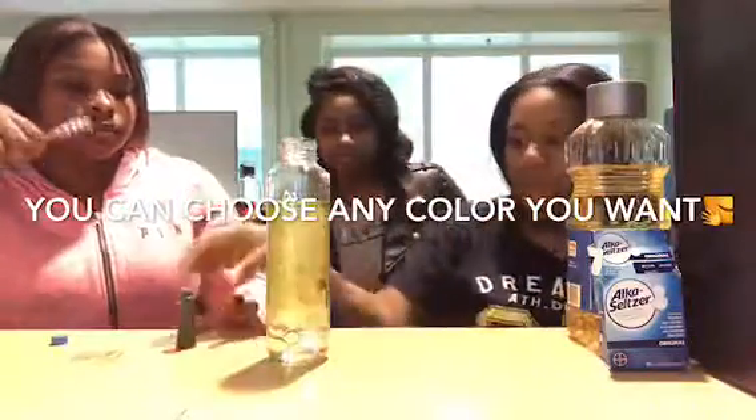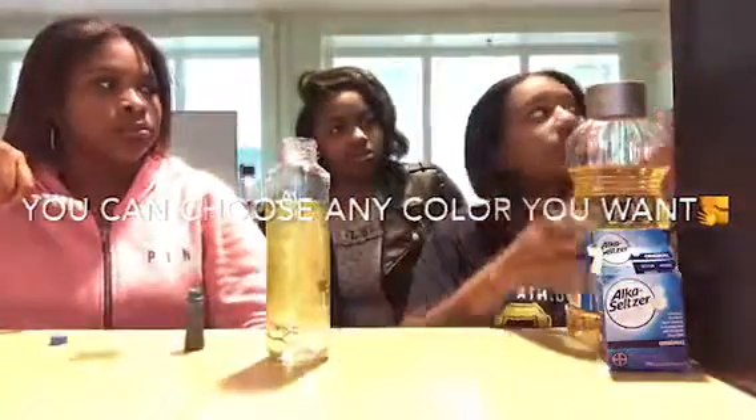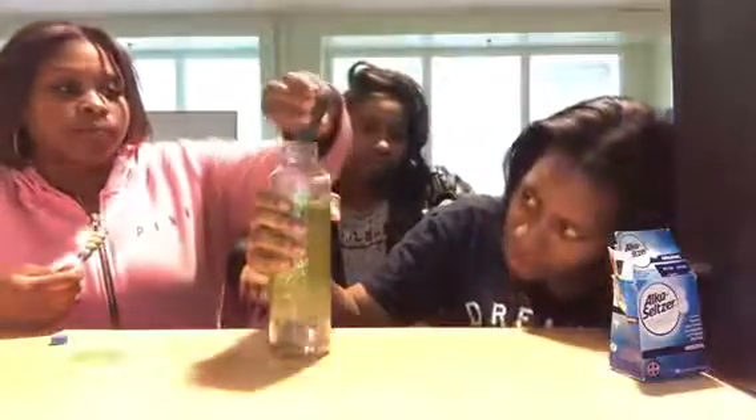And then when you add your food coloring, it sinks down to the bottom and you have to wait for the food coloring to sink through. If it doesn't break through, you have to kind of pour it down.